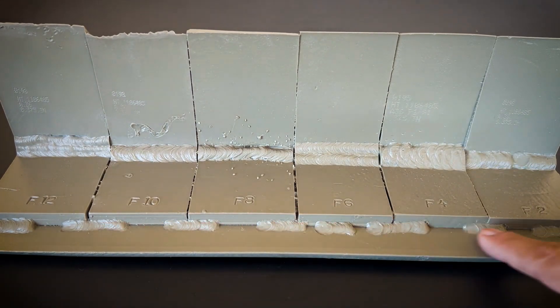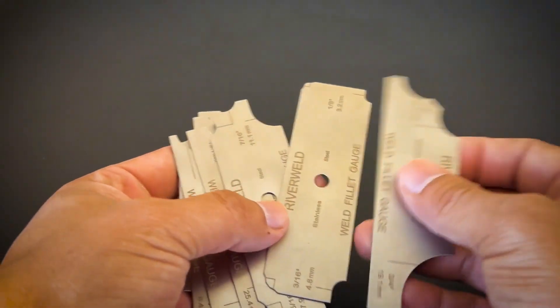If you have experience being a welder, just by looking at the fillet weld size you're able to determine what size it could potentially be, instead of flipping through all the fillet weld gauge sizes to narrow it down to the correct gauge. But if you don't have experience in welding, that's fine — just make sure you purchase these tools in advance and practice on them.